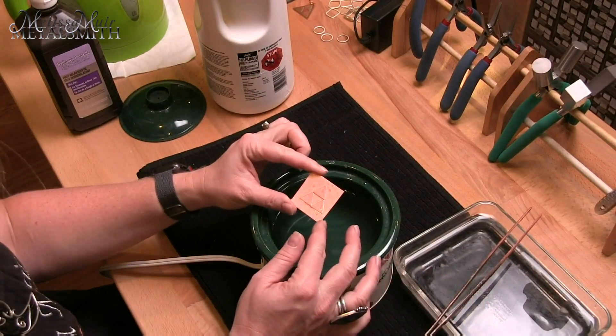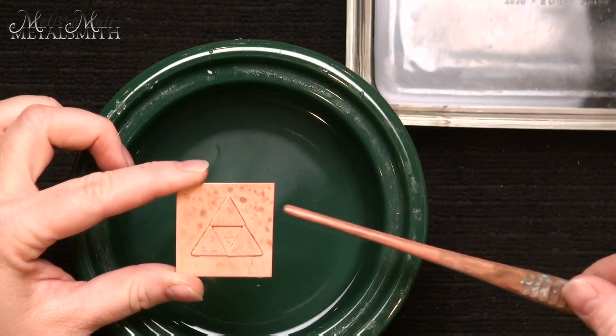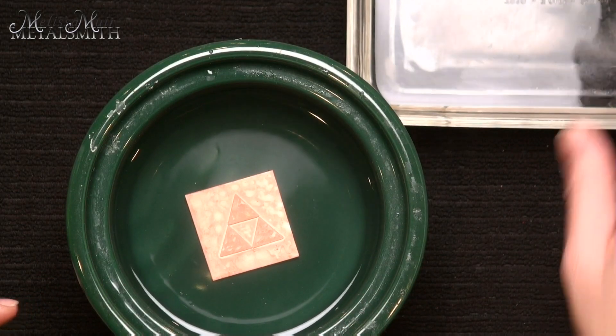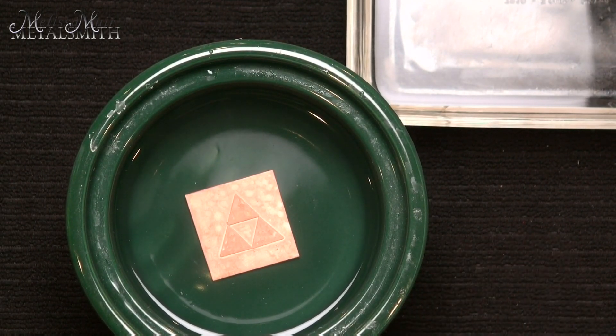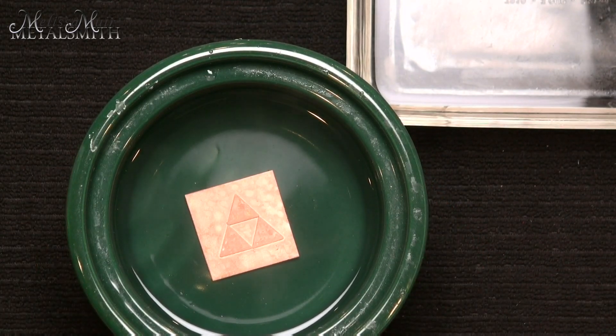So now I'm going to take this Triforce pendant and place it into my pickle and just let it sit there for a minute. You can actually watch as that copper plating dissipates and disappears. Now the really cool thing about making this super pickle is your hydrogen peroxide is H2O2, so it's mostly water, but we have that extra atom. What's going to happen is that second atom is going to drop off, and you're going to be left with H2O — just water. So when you are done with this, you can place it into your regular pickle pot because it just becomes regular pickle.